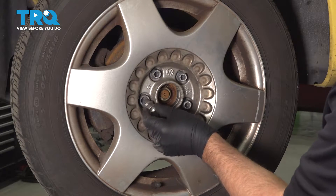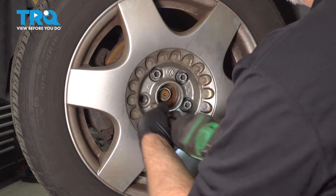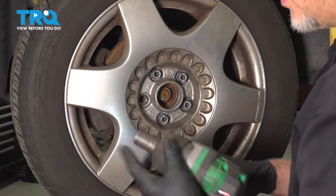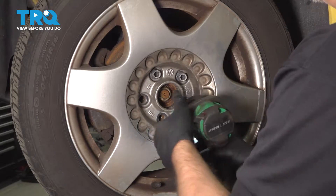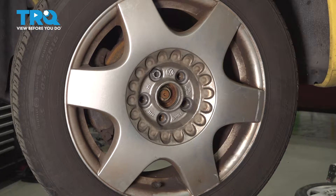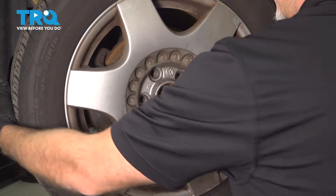Use the wheel lock key, find the wheel lock, and take that one off with a 17-millimeter socket. Then using the same 17-millimeter, we're going to take off the lug bolts. Before I take the last one off, I'm just going to support the wheel from falling. Take that off and pull the wheel off.